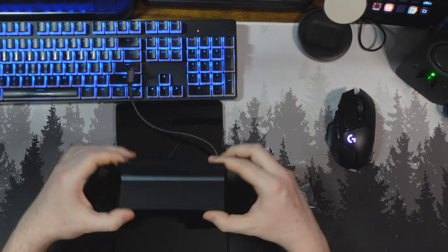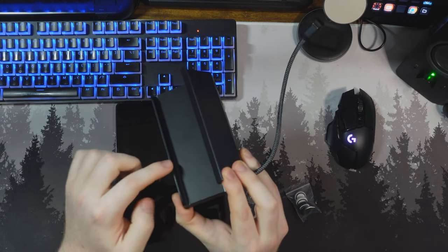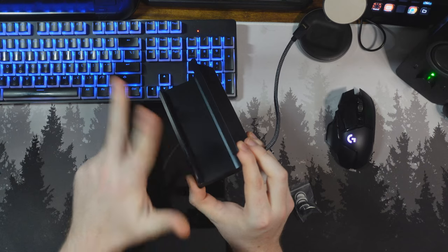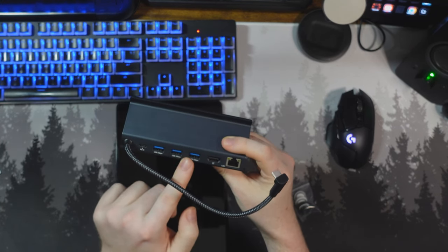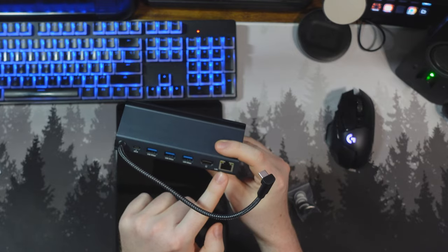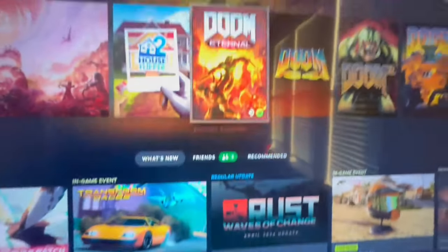I've gone ahead and taken the device out of its packaging. As you can see, it's got their logo branded at the front, has plenty of space to fit a Lenovo Legion Go, ROG Ally, or Valve Steam Deck. At the back you have power delivery in, three USBs, an HDMI out, and Ethernet. I'm going to plug this into my TV — and here you can see the device plugged in, and the Steam Deck just works with it.